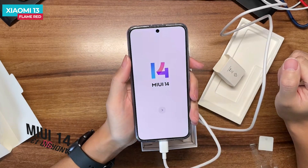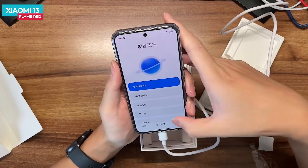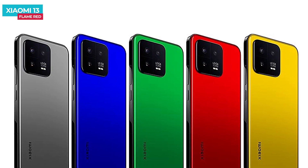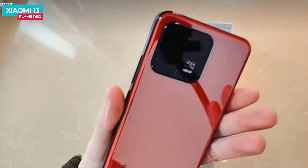The phone runs on MIUI 14, which is Android 13 based and comes with many features. In the Xiaomi 13, the available color options are flame red, sapphire blue, hurricane yellow, jungle green, and cement grey. Many of these colors are inspired by classic sports cars. The flame red color in particular looks outstanding.